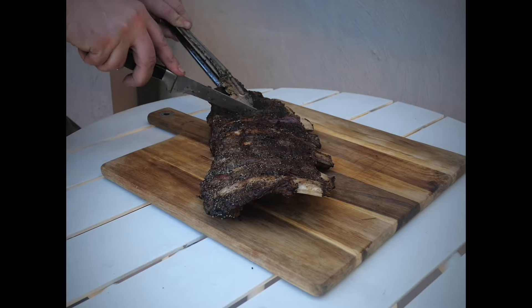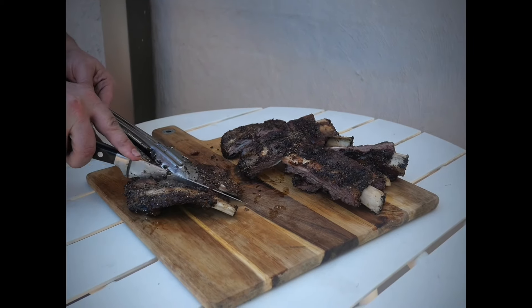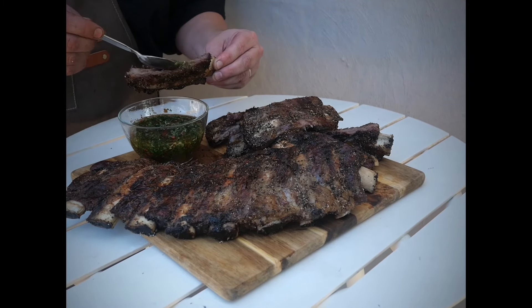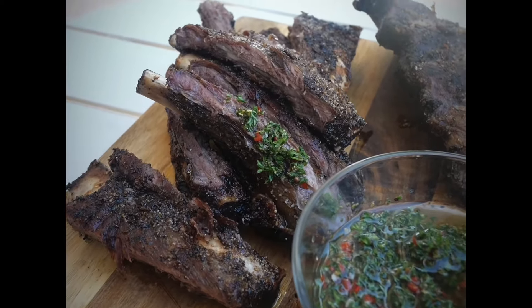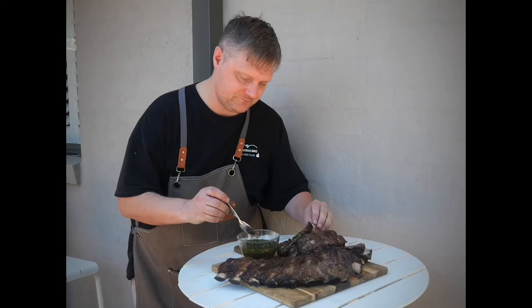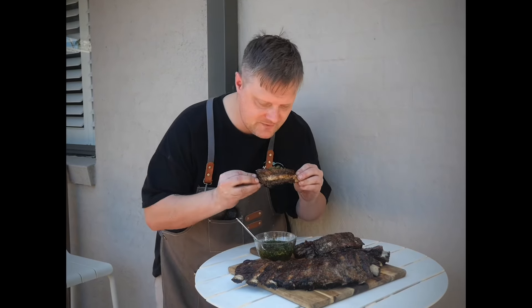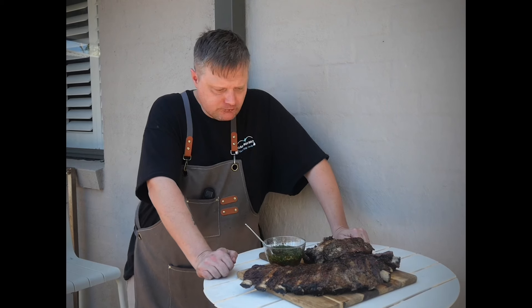Time to pull them off, give them a rest for about five to ten minutes, then slice in and enjoy some lunch. Cooking over the coals, I've certainly got a much crispier bark than what I'm used to in my barrel smoker or pellet smoker. I absolutely love chimichurri with beef - let's give this the taste test. It looks good and it was tender when I was probing. Let's go!